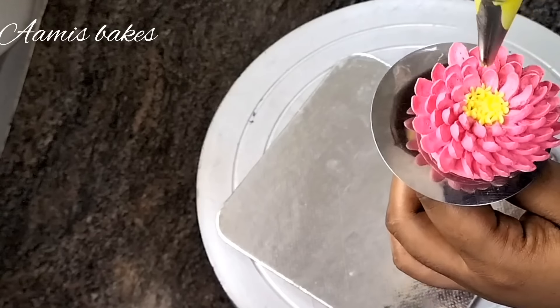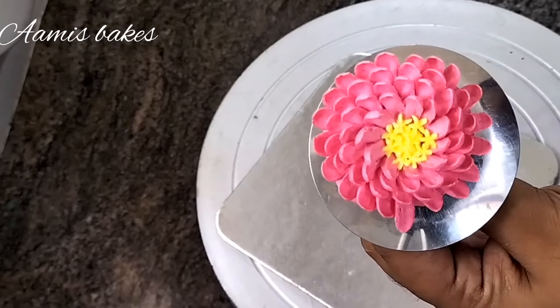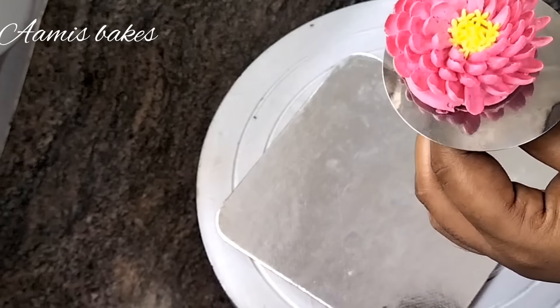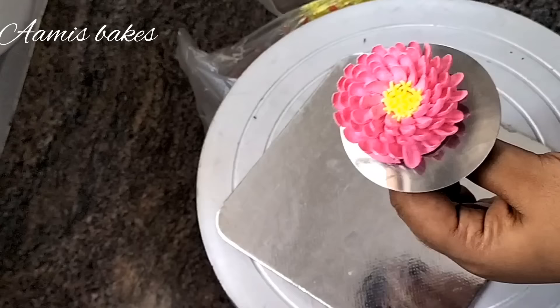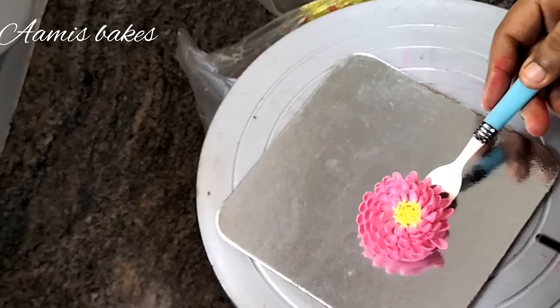I am going to place the flower inside as a decoration on the cake. We have a flower on the top.